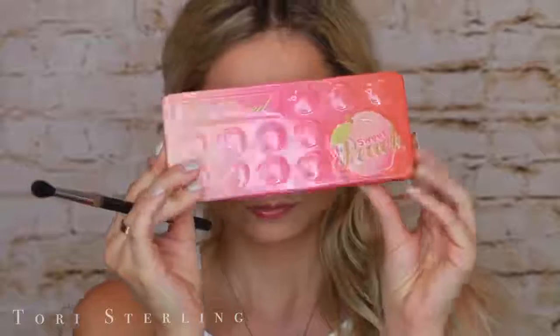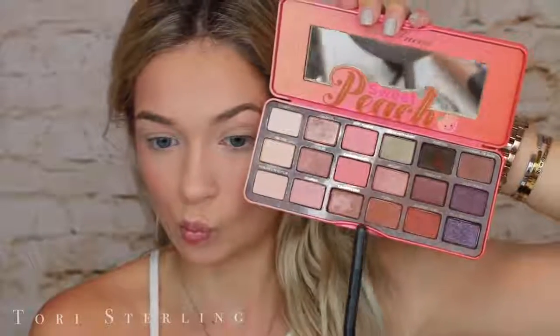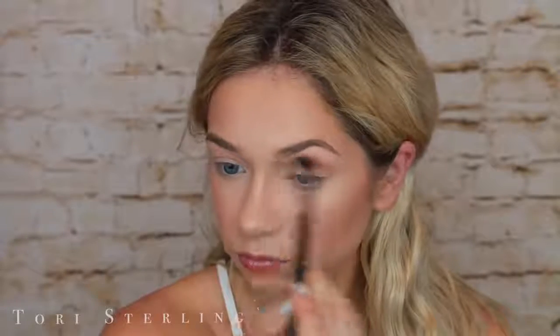I did the brows off camera. Now I'm going to go in with the Too Faced Sweet Peach Palette — because again, this screams summer. I'm going to take Puree on a MAC 224 and throw this into my crease and just buff it all around. I just like this as a transition shade, because there aren't really transition shades in this palette. But I think this is a great one — you could also put this all over your lid if you wanted to as well.